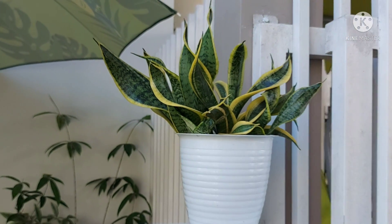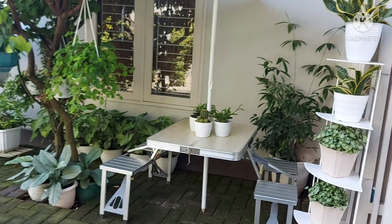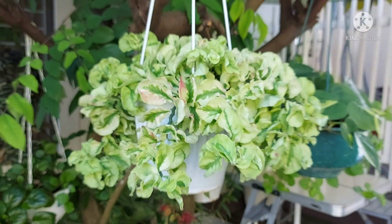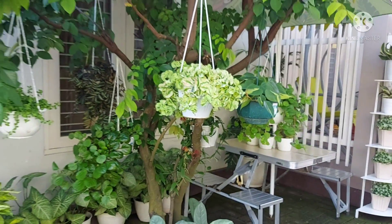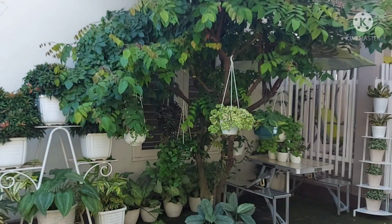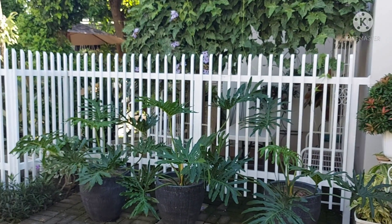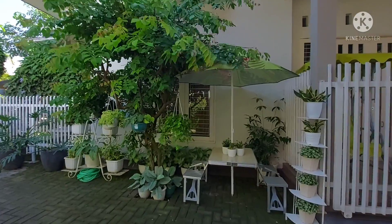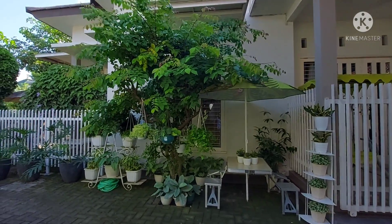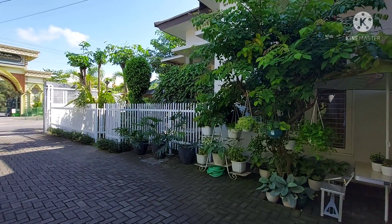Untuk merawat tanaman yang ada di samping ini juga cukup mudah, sama dengan cara merawat tanaman-tanaman yang ada di teras. Untuk beberapa tanaman gantung seperti Creeping Charlie, Pellionia Ripens, Pedilantus, dan Greenfall — teman-teman bisa melakukan penyiraman setiap 3 hari sekali. Untuk tanaman-tanaman yang besar seperti Pillow Jari, Bambu Jepang, Singonium Podophyllum, dan Aglonema Silver yang ada di bawah pohon belimbing tadi, itu bisa disiram satu kali sehari.